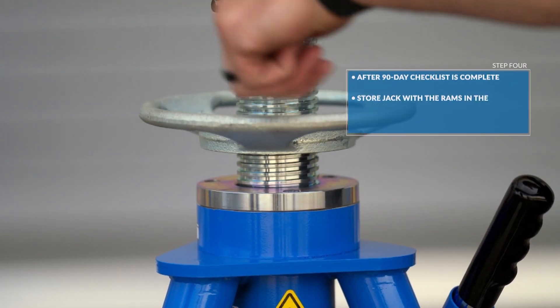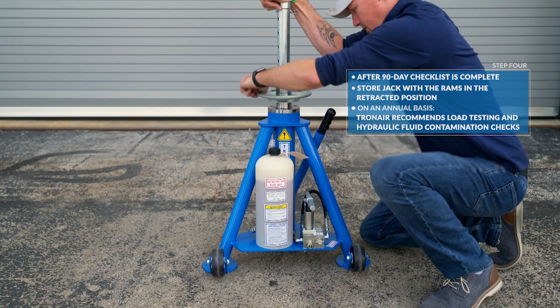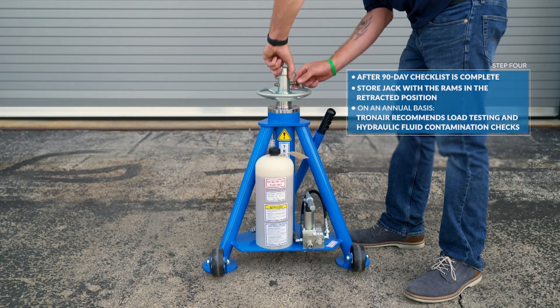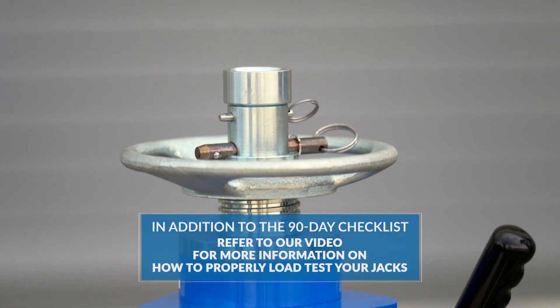Store the jack with the rams in the retracted position now that the 90-day maintenance checklist is complete. On an annual basis, TronAir recommends load testing and hydraulic fluid contamination checks in addition to the 90-day checklist performed in this video.